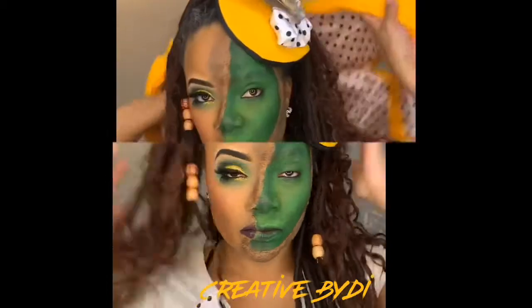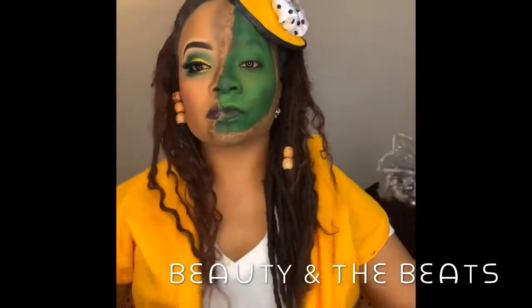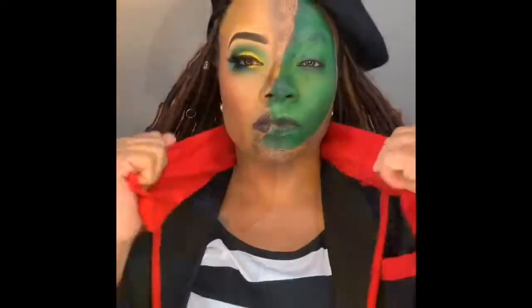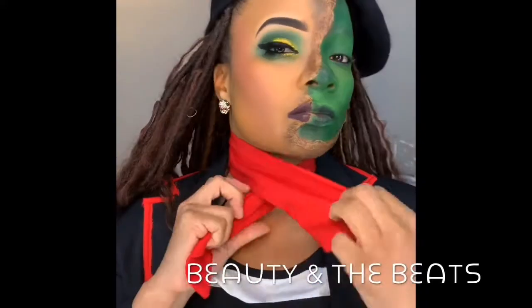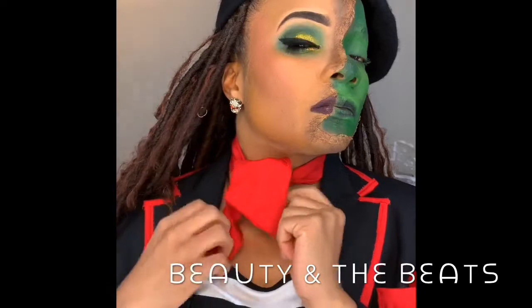Maybe I'll add a tutorial on how I did my makeup. Thanks so much for watching this quick tutorial on how I made my fascinator hat for my The Mask Joker costume for Halloween. Make sure you like and subscribe, and thanks so much for watching. Bye!